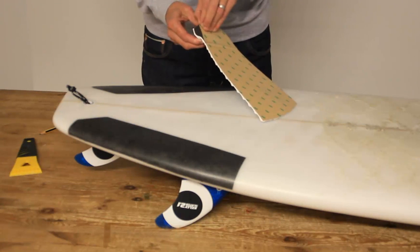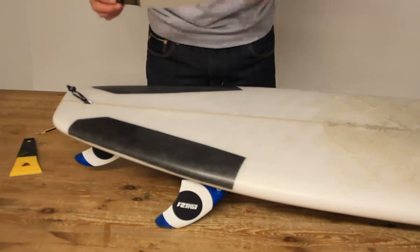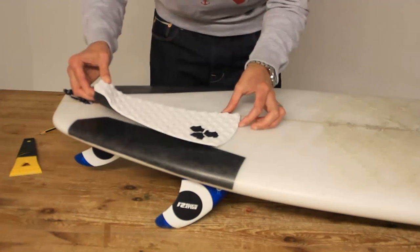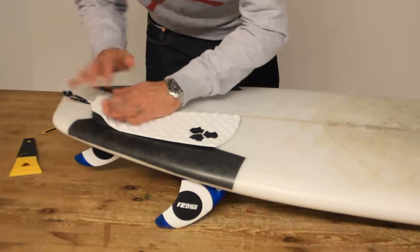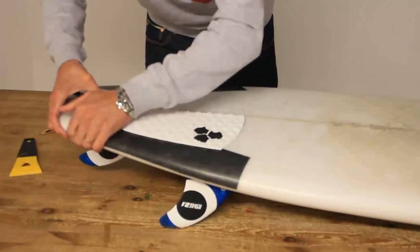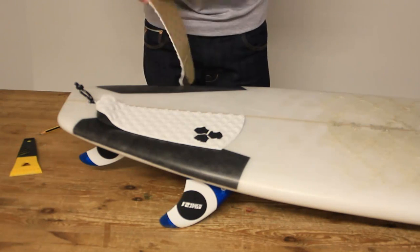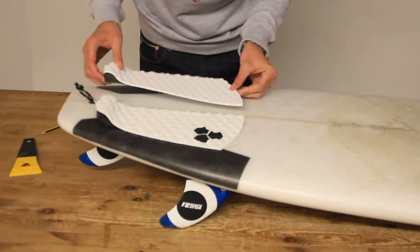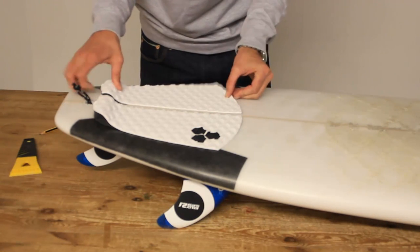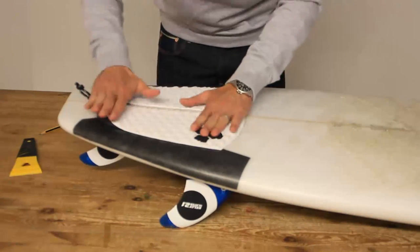There's super sticky 3M adhesive on the back of tail pads nowadays. Peel it off and throw the backing away. Line it up with the pencil marks you put on the board earlier, get it quite straight, and give it a good push around the edges. We're going to put some weight on this in a little while just to give it an extra push. For the second piece, throw away the rubbish, line it up with the pencil marks, get it in similar proportion to the other side, stick it down, and push it down around the edges. Tail pad attached.